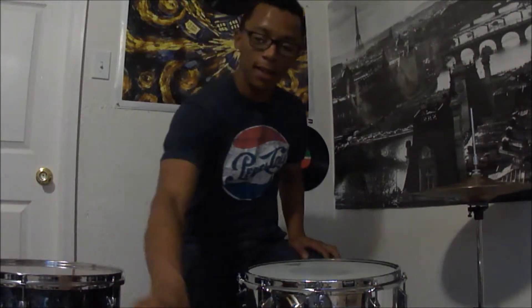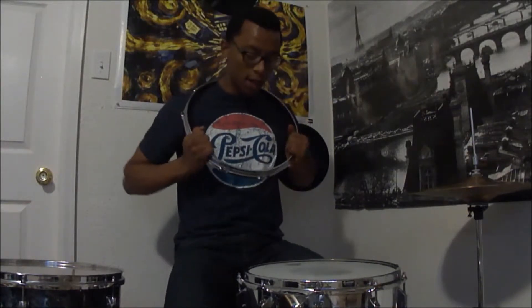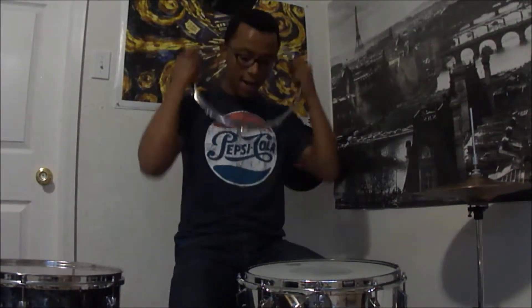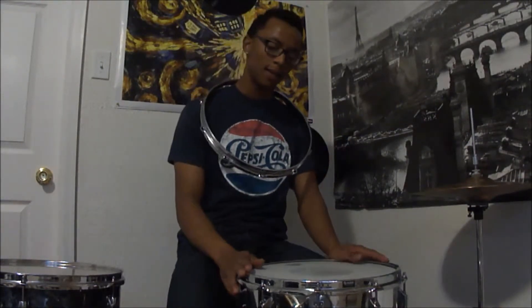I can dig it. I can really dig this one right here. It's a little bit more open than this one, because this hoop is a 3mm hoop — even though it's triple flange, it's pretty much like a die cast. So this S-Hoop is like the best of both worlds: die cast and triple flange. The difference is the die cast is a little more focused, and the triple flange is really open. But this guy right here is just fat.